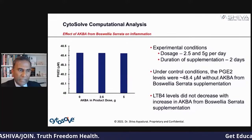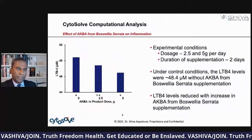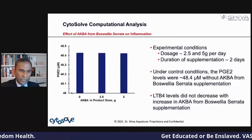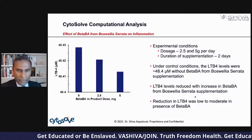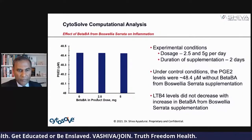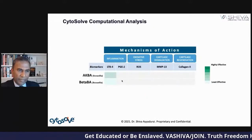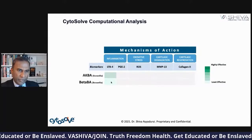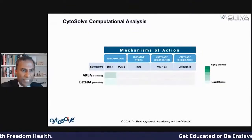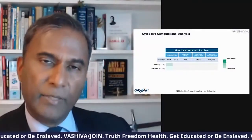Then we looked at what AKBA does to PGE2 — and it doesn't do much. Remember there are two components: AKBA and beta BA. The beta BA component reduces LTB4 — it drops from 48.43 to 40 — but it has low to moderate effect and doesn't do much for PGE2. Our conclusion is that it's the LTB4 inflammation that Boswellia actually reduces, done through AKBA. AKBA is what really reduces inflammation in the joints. From both the bioinformatics and computational analysis, AKBA is what has the powerful effect in lowering inflammation.